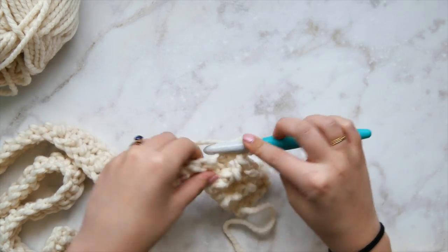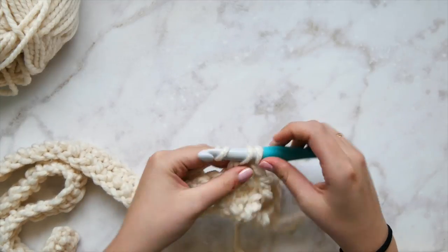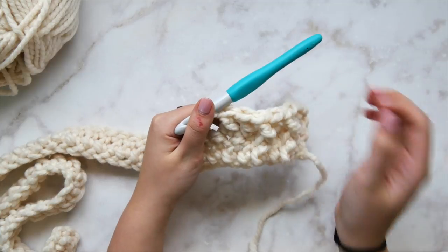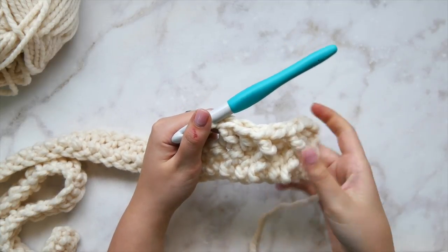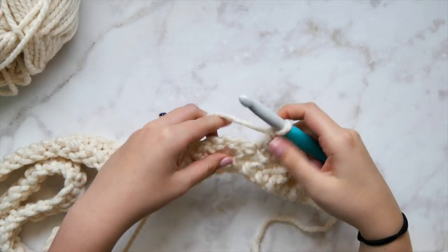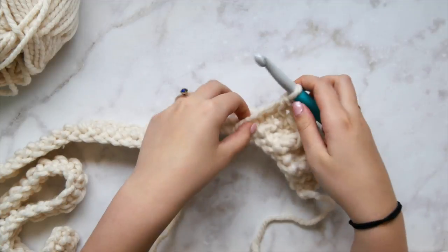Double crochet in the next two stitches, and after that we're going to start our horn cable. So far things should be looking very easy. To begin the horn cable, we're going to skip two stitches.